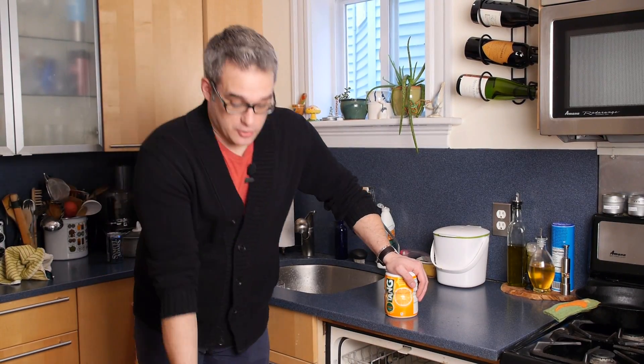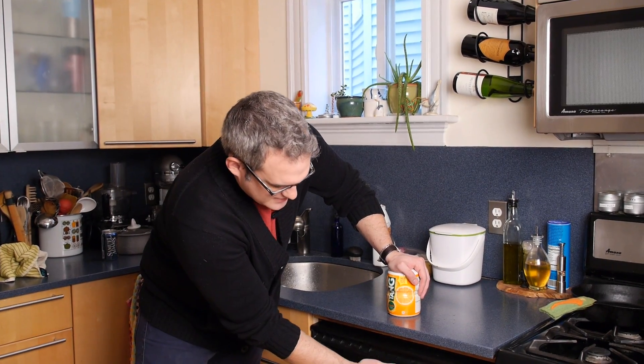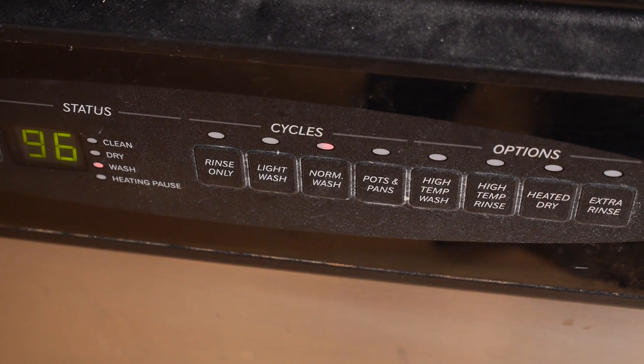Once you've got hot water in the pipes, you want to close the dishwasher up and run it for about six to seven minutes — normal cycle, no dishes, no Tang, completely empty.